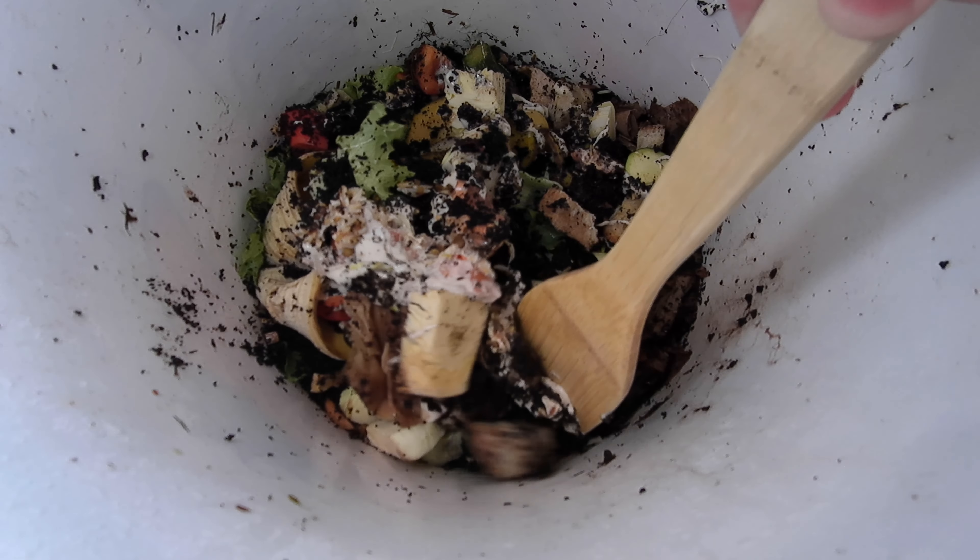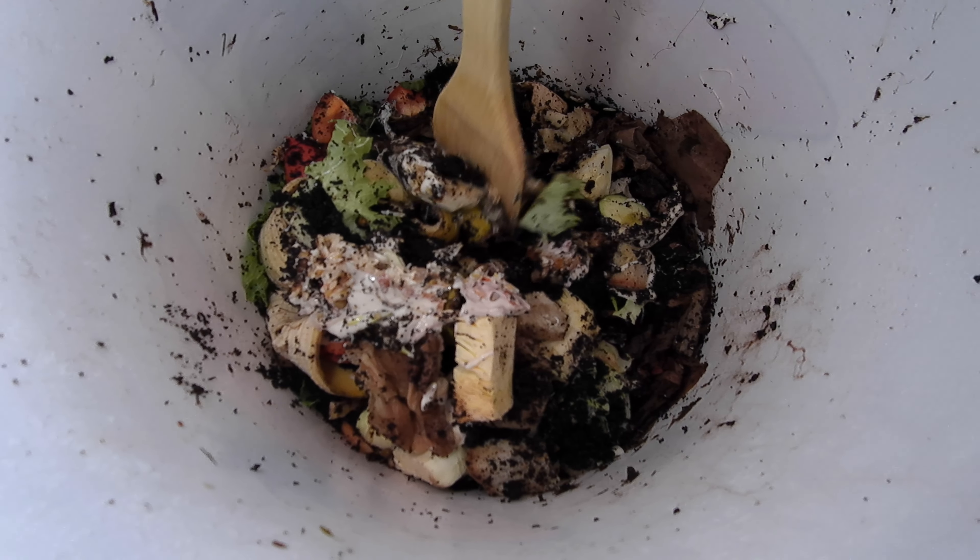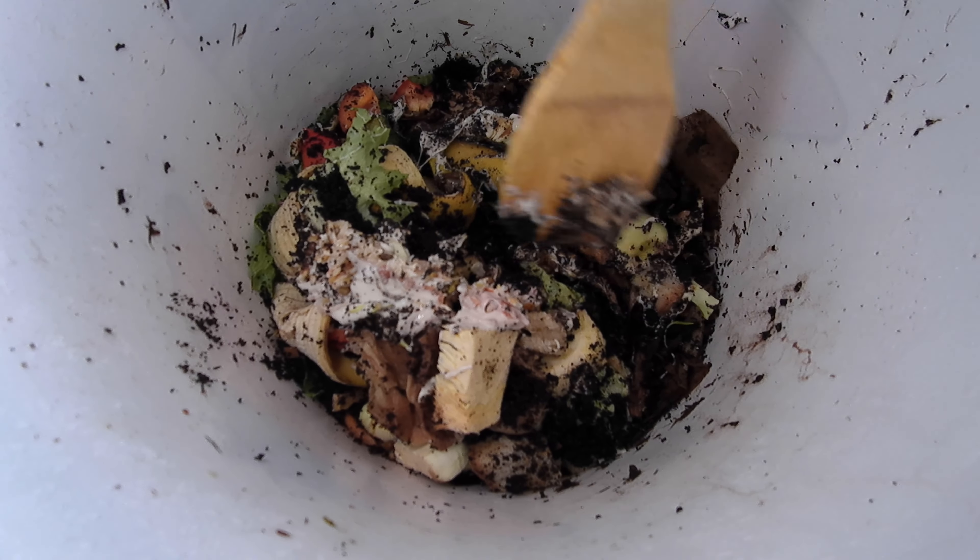We're moving the scraps to one half of the bucket, and next week when we feed the worms, we'll put the food in the other half. And that's it.